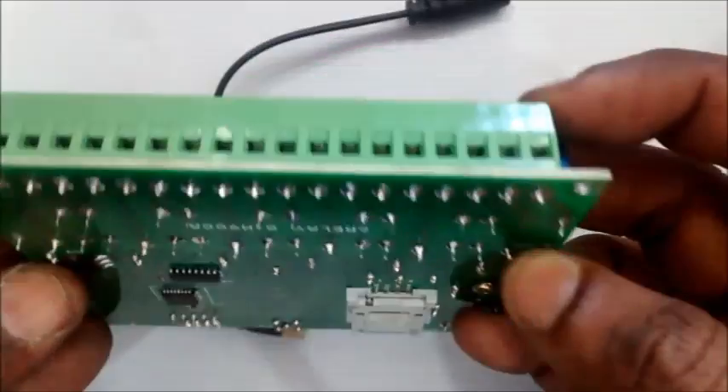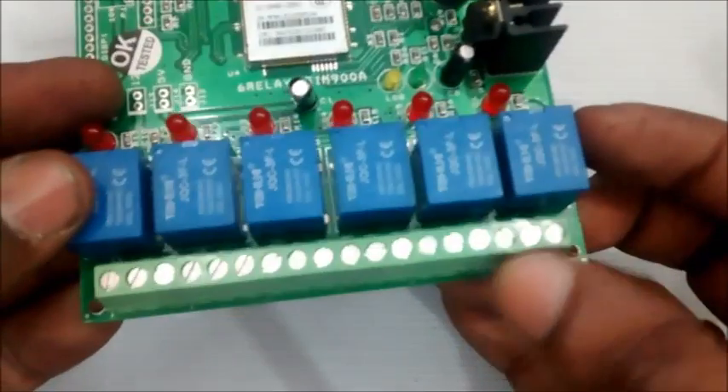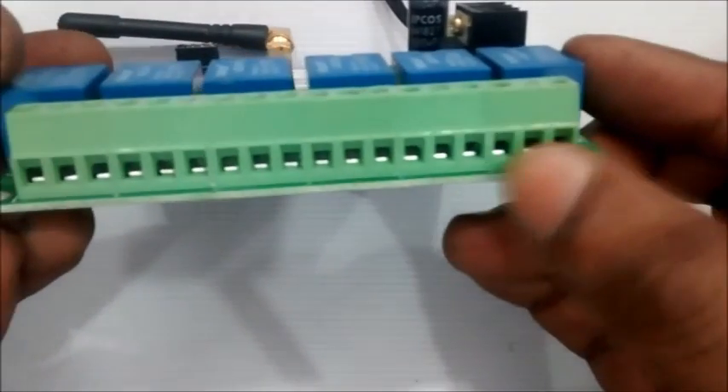The relay contacts can be accessed through the PBT connectors. Three pins for each relay are provided.